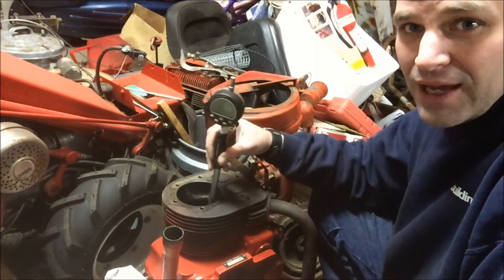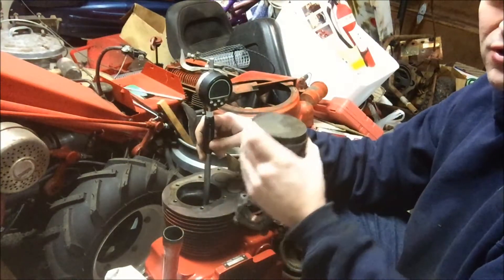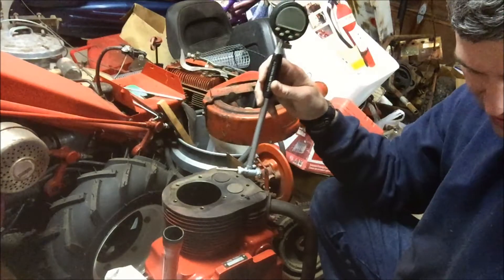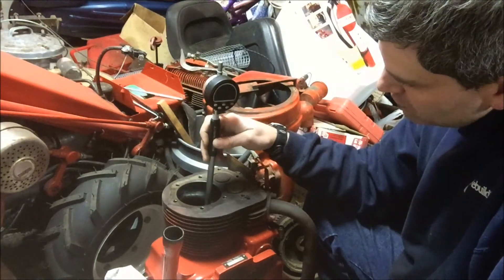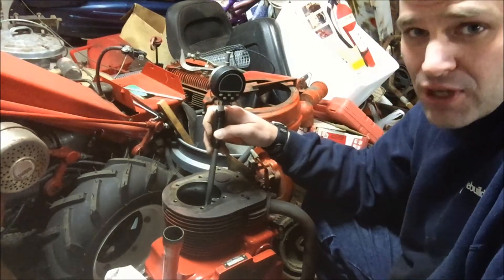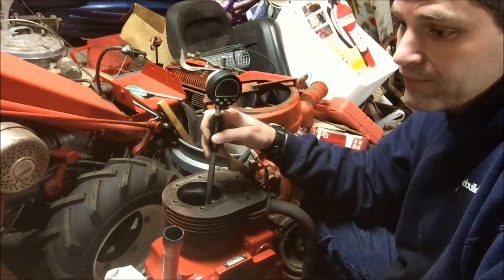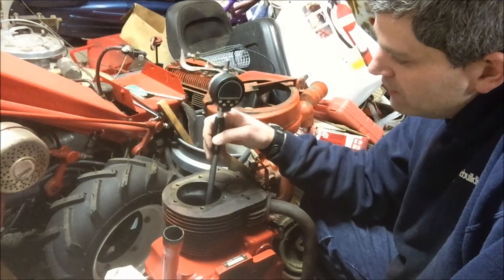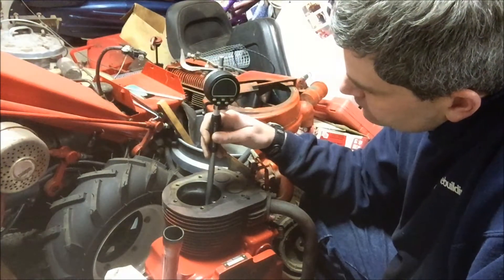If you go left or right a hair and you're not square, you're going to get the wrong measurement. Sometimes I've taken the rings off the piston and set the gauge on that, but even then it rocks, so you've got to try to make sure it's square in the bore. I'm pretty sure I'm square here — getting 3.5013 to 3.5015. What I'm looking for is the maximum value. If we go to a 10-over piston it'd be 0.010, so factory 3.5 becomes 3.510. I'm seeing 3.507, 3.5086.